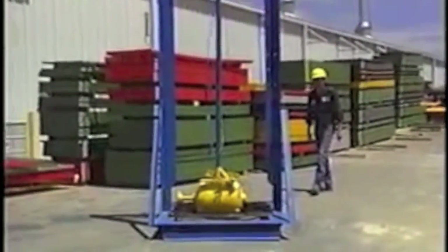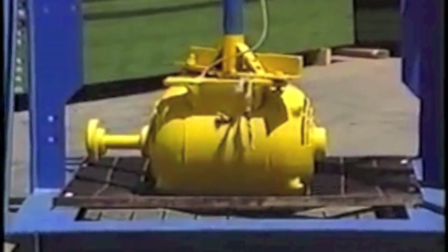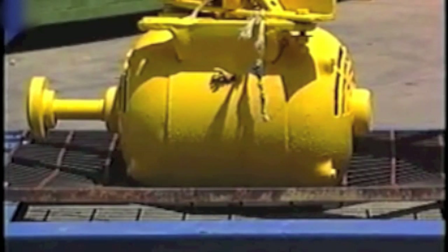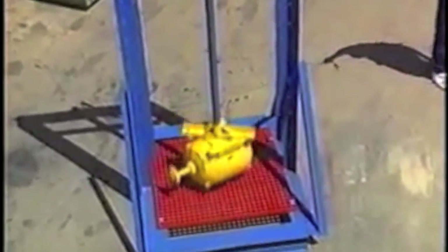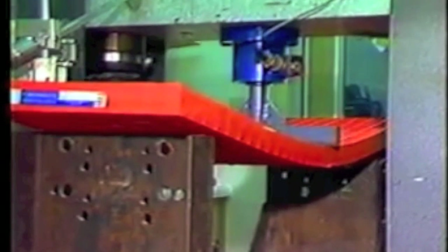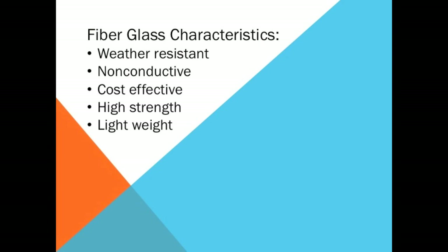Fiberglass can be a superior alternative to many materials including steel. Here, we see how a falling weight disfigured this steel grating. However, fiberglass was able to withstand the impact with only cosmetic damage. In conclusion, fiberglass can be manufactured to possess a wide range of characteristics. High strength, flexibility, corrosion resistance, and low cost make it a superior material in many applications.